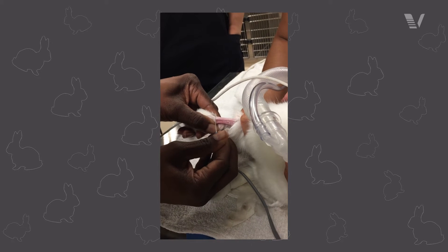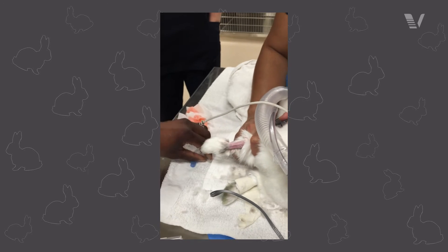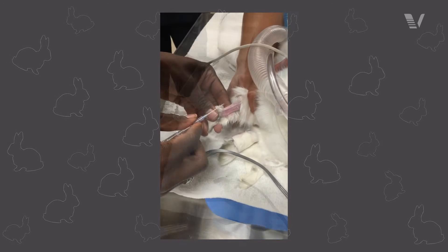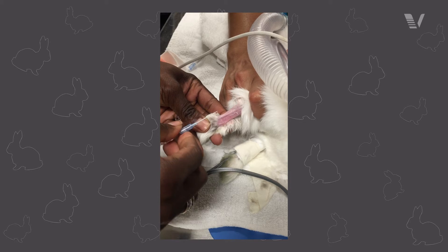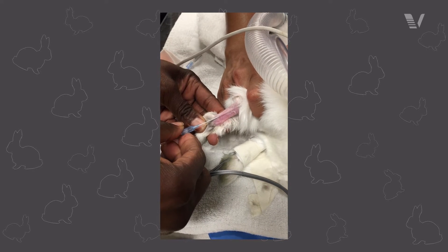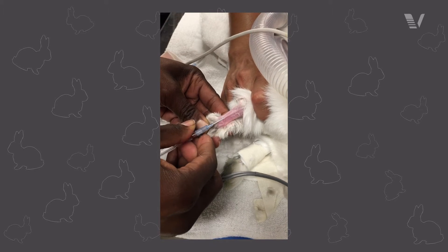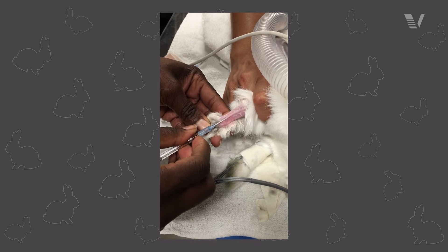The big difference with cephalic catheters is that rabbit skin is a lot more tough than people often think it is. Don't forget that you can utilize a pilot hole to be able to place those catheters. Otherwise, the procedure is very similar to what you would expect for a dog or a cat.